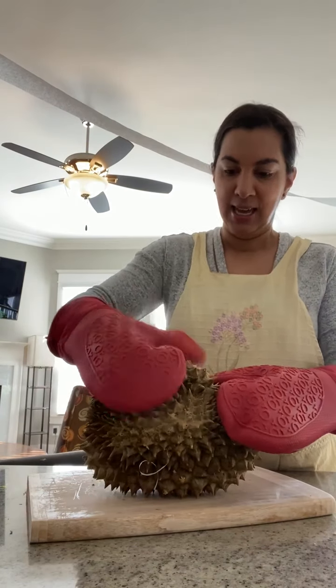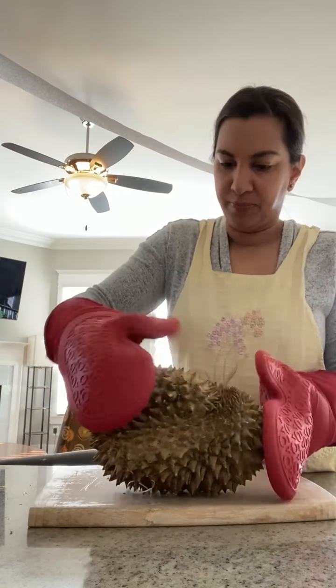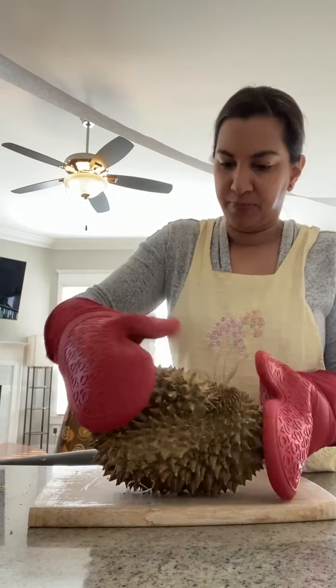Hey guys, Jonathan's mom here, and we are going to attempt this durian today. It is somewhat soft — even though the spikes are hard, the shell underneath is soft. Yeah, I can hear the air coming out of it.